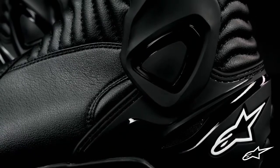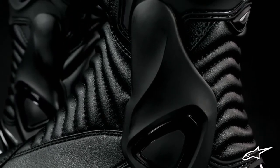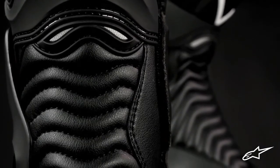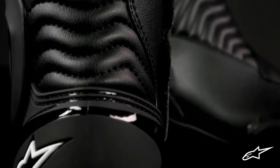On the outer side is Alpinestars' dual pivot ankle support that improves the boot's structural integrity and protects against side impacts. The accordion flex panels along the Achilles and instep provide great freedom of movement, which is critical for proper function and riding comfort.